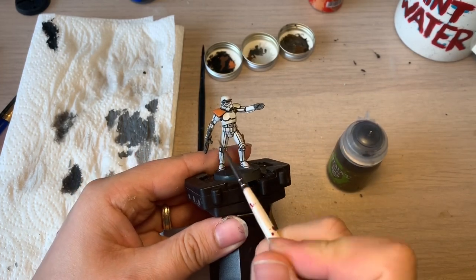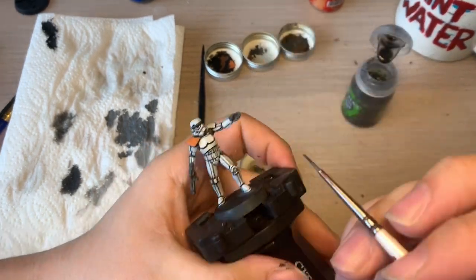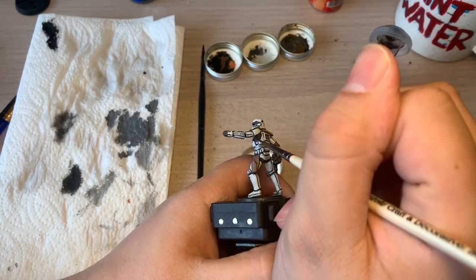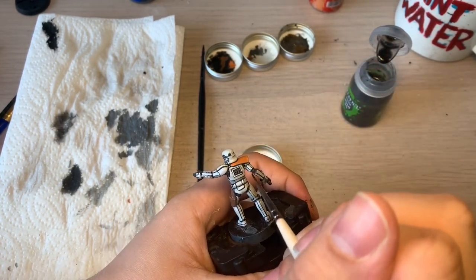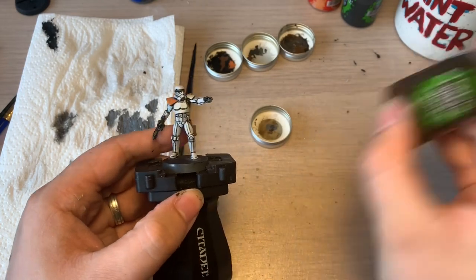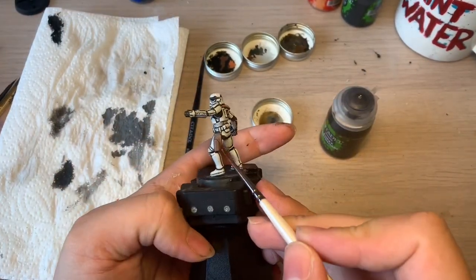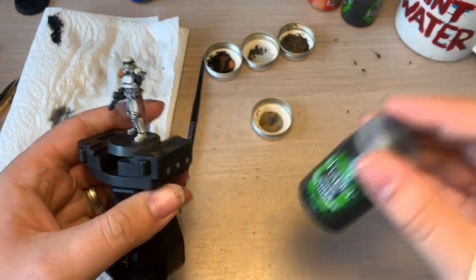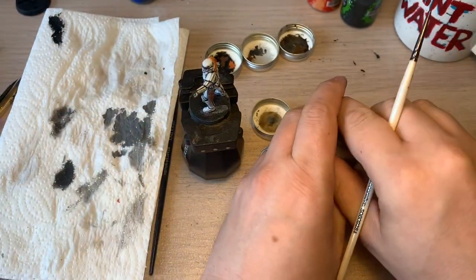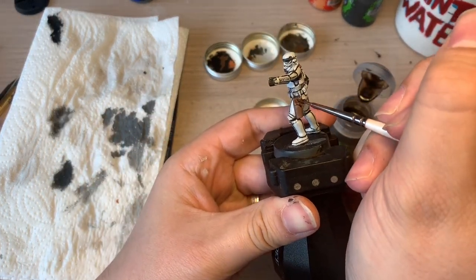Once all the areas are done, you're ready to apply the Norn Oil wash with a spot wash over each of these areas. Be careful how you apply the Norn wash — you don't want it to go over onto panels you've already done. Be very careful on your spot washing here using a smaller brush. Next, we're going to add a Sepia wash to the shoulder pad. Then we're going to use Agrax Earthshade for the brown on the holster. You just want to apply this liberally but make sure not to get it on any of the rest of the model — do a spot wash on there to give that little extra depth to the holster.